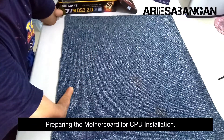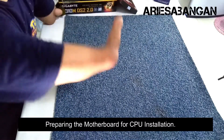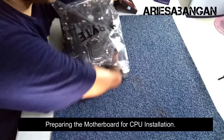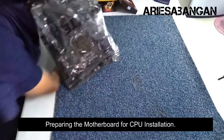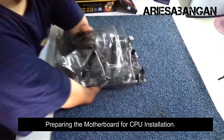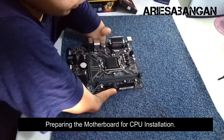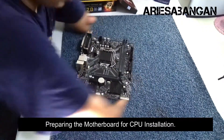Guys, ang una kong gagawin is yung processor — ikakabit natin sya sa motherboard. So ito yung motherboard natin.